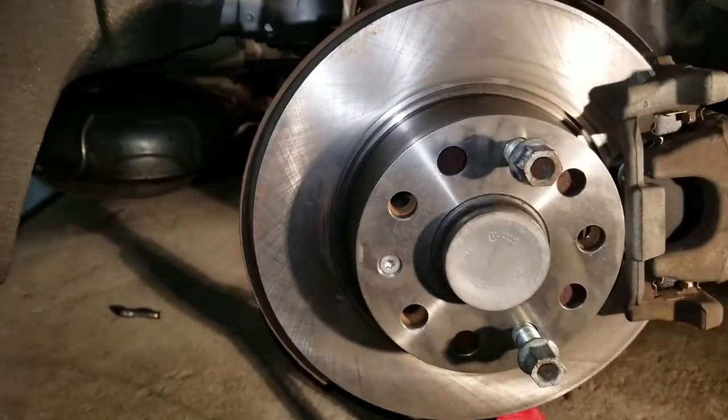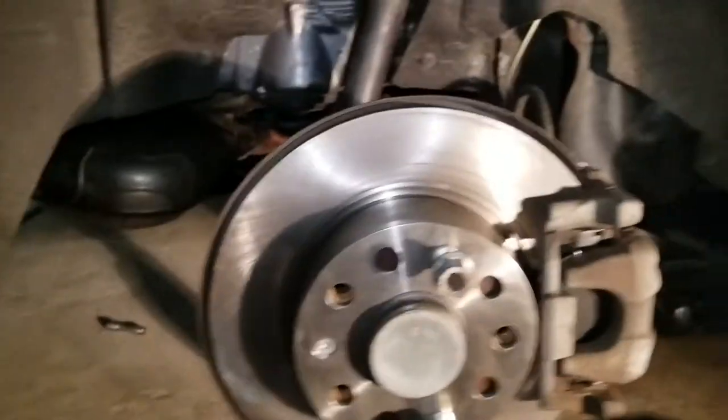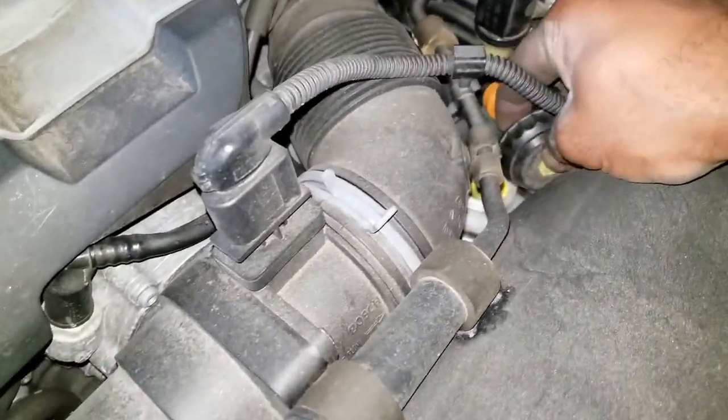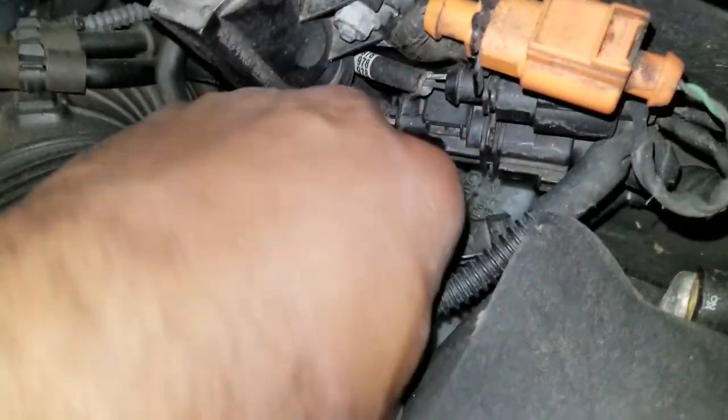So we put on a new rotor, new brake pads, and connected everything back. The only thing left to do now is put on the wheel and we're done. Once you're done, don't forget to cover back your brake fluid reservoir or you're going to be sorry you didn't. These big hands like mine take a little bit. As always everyone, don't forget to like, share, and subscribe to my channel if you find these videos helpful. Thanks and peace out.